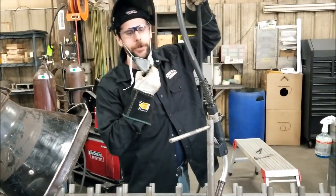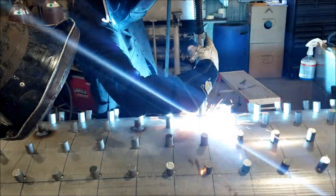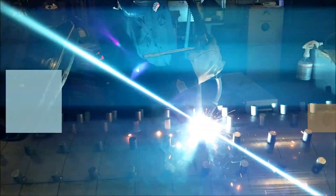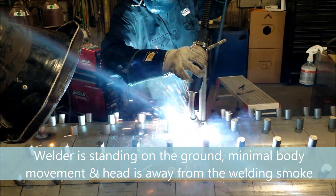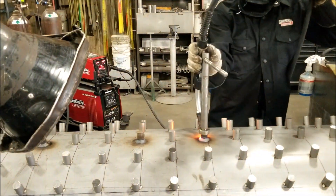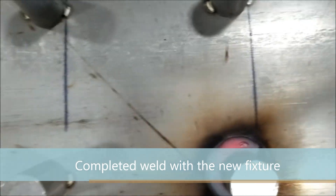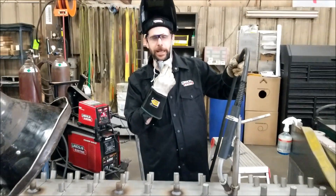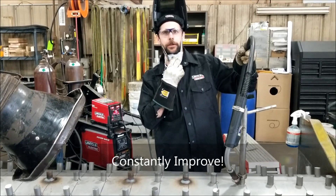This is the new jig that I made up for doing these. As you can see, it's a lot more consistent. I can stand on the ground, your head isn't in the smoke — overall it's a lot better than doing it by hand.